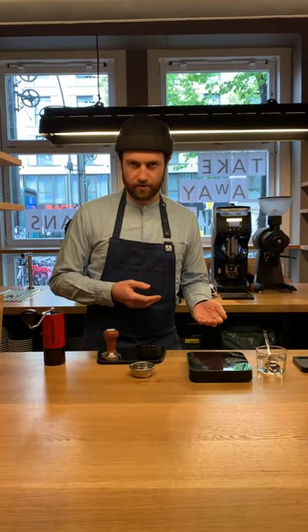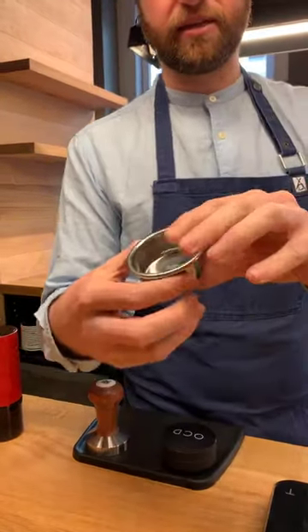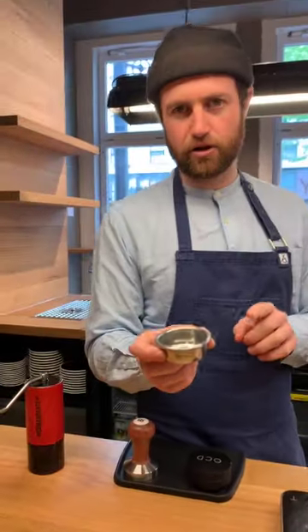The first thing we need to look at is the idea of creating a recipe — basically how much coffee I'm using going in, how much coffee is coming out, and how long it takes to do the extraction. That's going to depend on a few different things. The first thing you need to look at is your basket. I really, really recommend using these — this is a VST basket. They're fantastic. This is an 18 gram basket. It's very important to take note of what size your basket is, because this is really going to determine what kind of dose you're going to use.